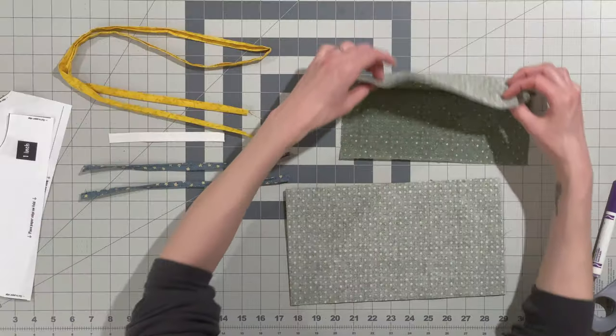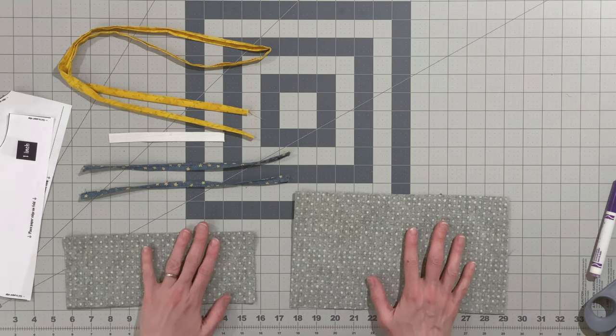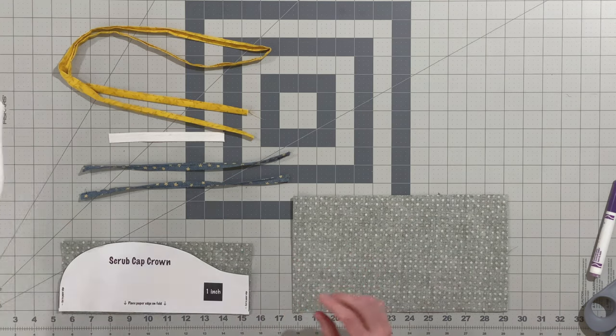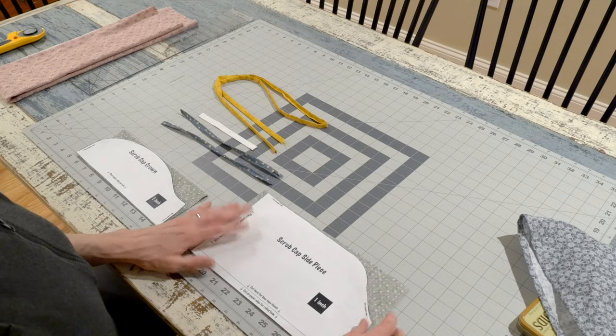You'll need two pieces of fabric: one 6½ by 13 and one 8 by 10, both folded in half, and the two pattern pieces. I've given these pieces a quick press to make it easier to trace the pattern on and to be able to easily find the midpoint of each piece.